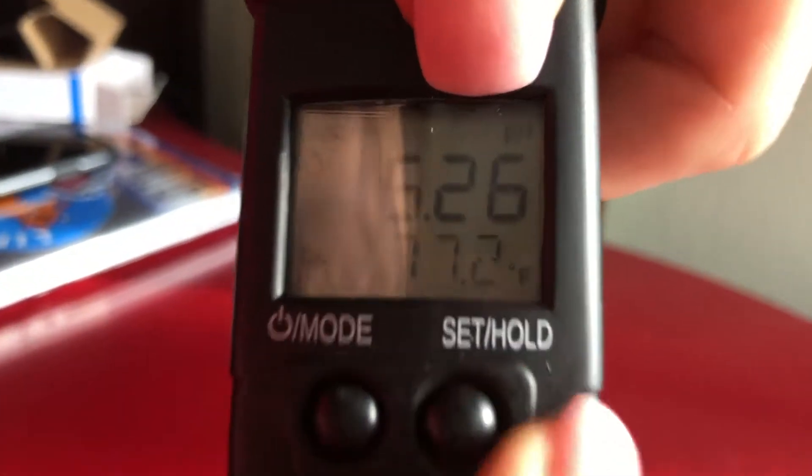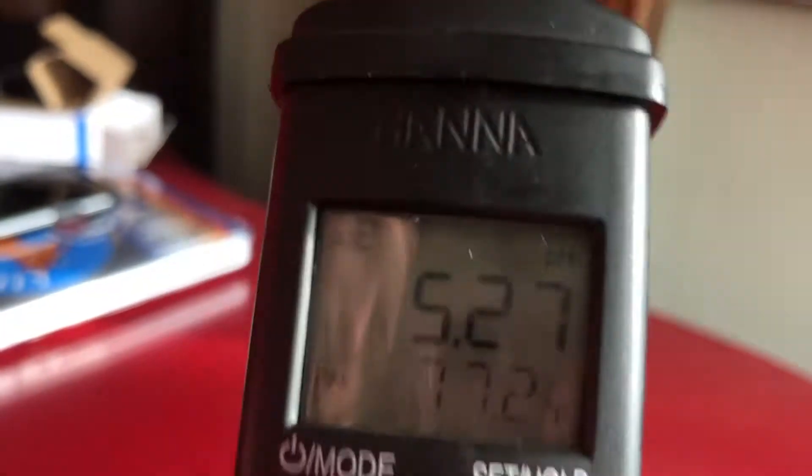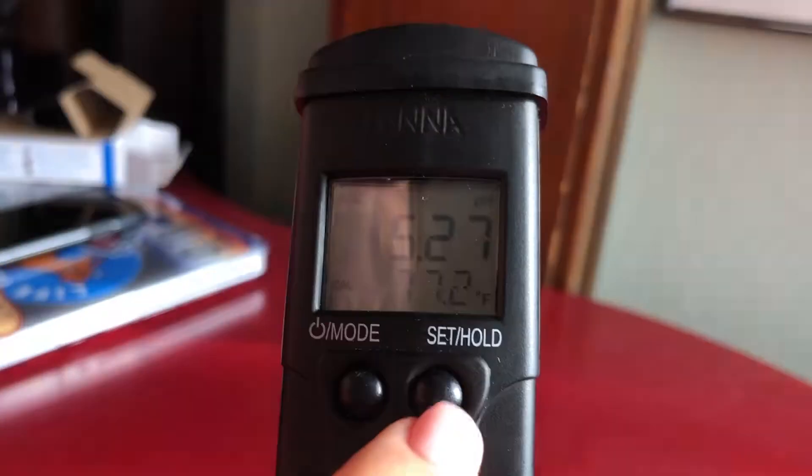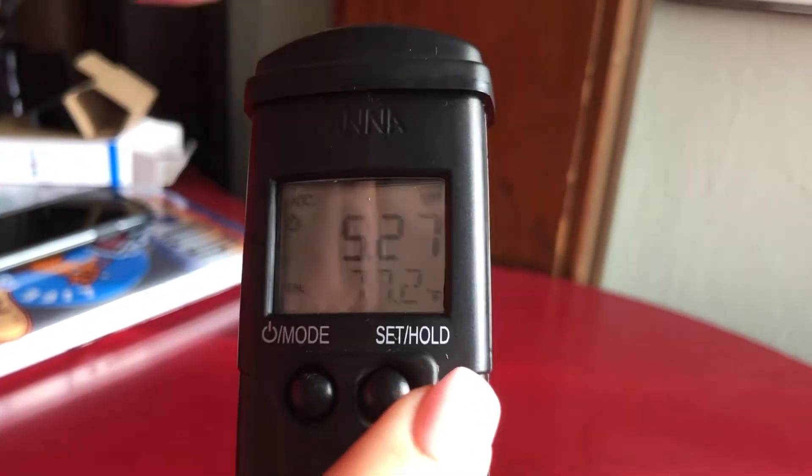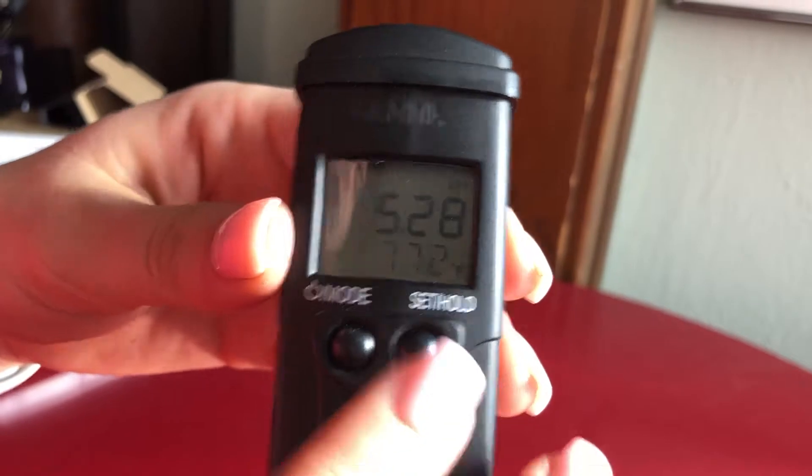Make sure that pH is selected in the upper right-hand corner. If it's not, press and hold the button and it'll switch you between the measurement modes. Make sure you're on pH.